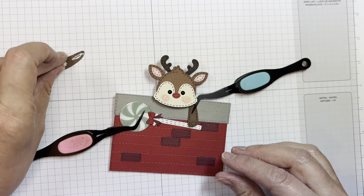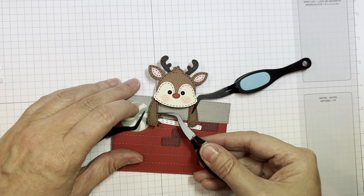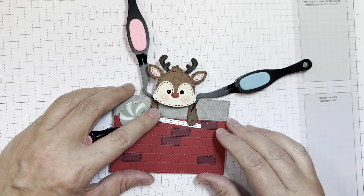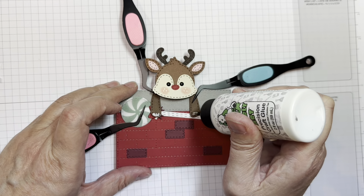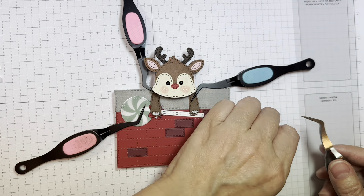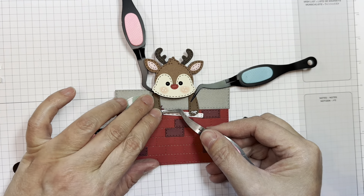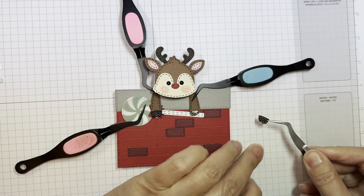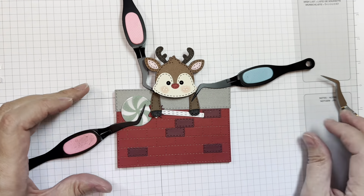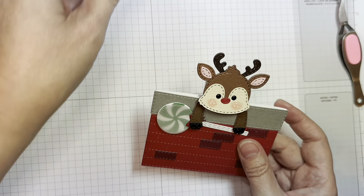Remember, everything that I used for this project will be listed in my blog post. I'm just adding that on, and I do use my reverse tweezers just until things stick down. I'm going to add some paper-trunk black hooves to the little bottoms of my little reindeer hands. Isn't that cute? Oh, he's just adorable — super cute stuff.